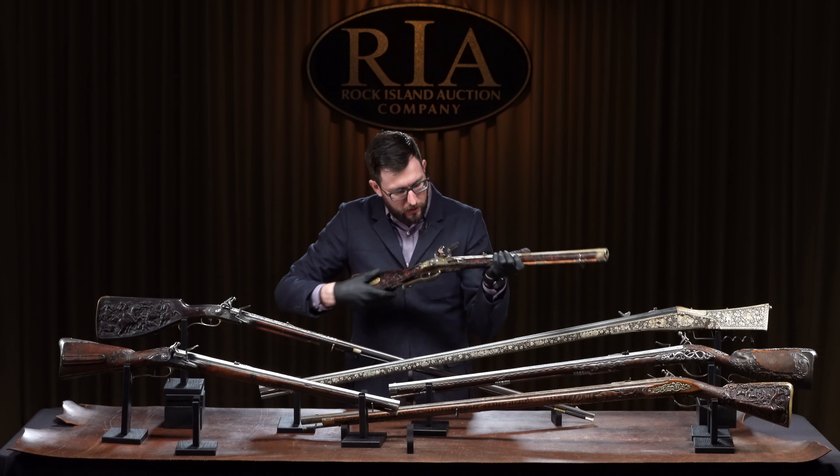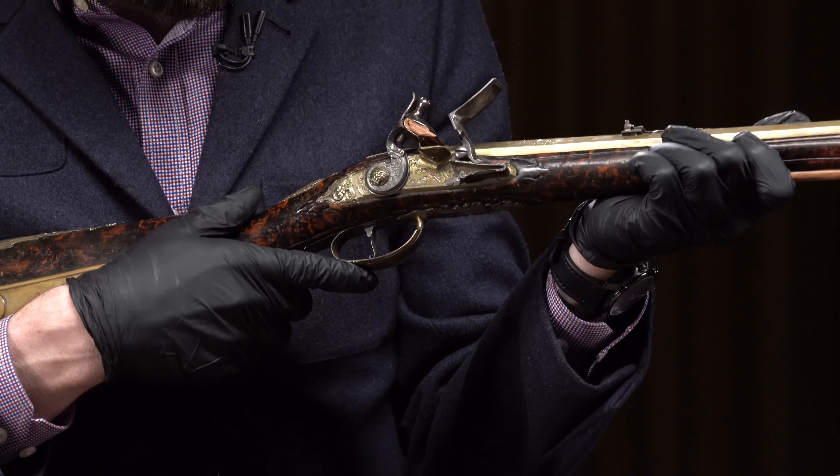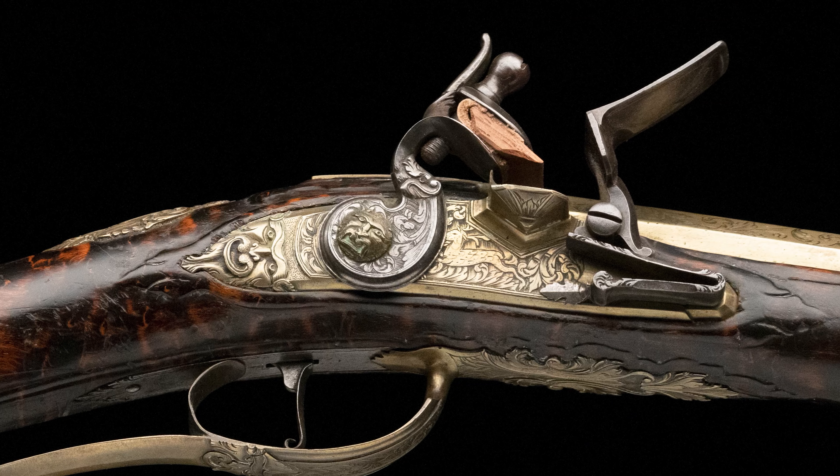If I flip it back over to this side again and you take a look at the brass lock — so like the brass barrel, it's got a brass lock. Pretty neat. It's got more mask designs, and there's also a deer scene here at the center of the lock plate.